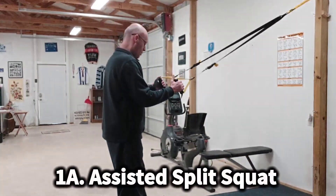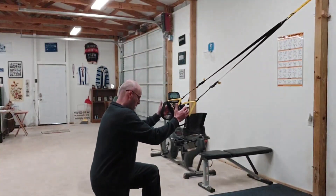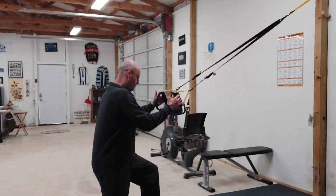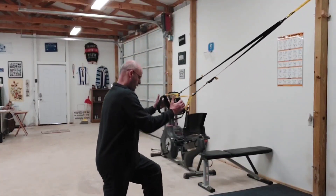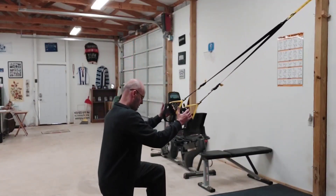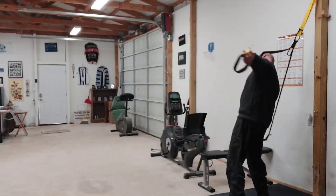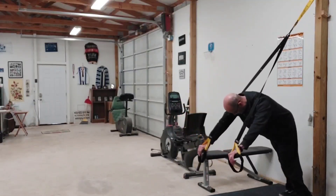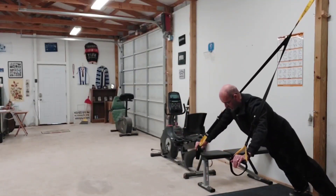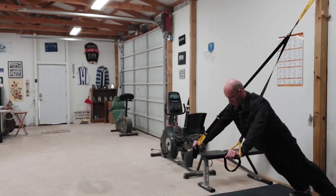We're going to start off with an assisted split squat, but it could be any type of leg exercise. Then, from the assisted split squat, you're going to go into a TRX, or just a suspension trainer push-up, like so.